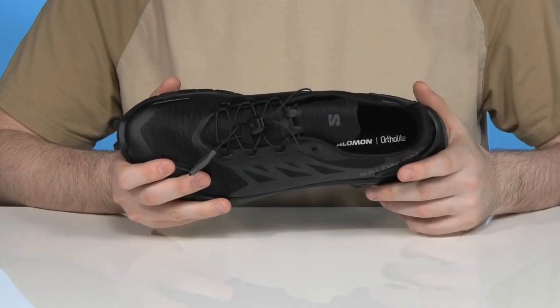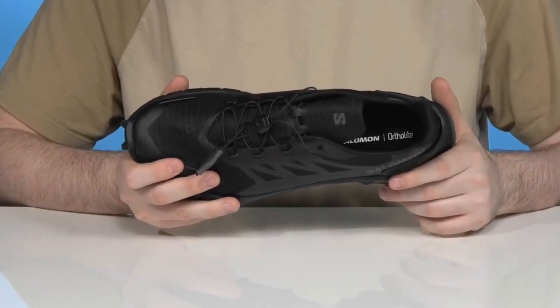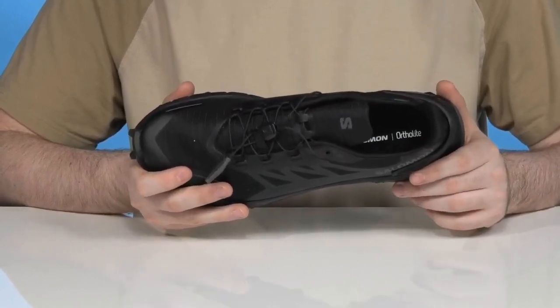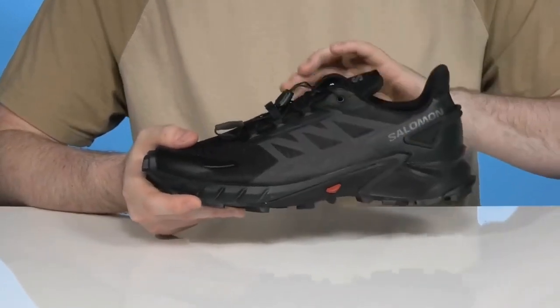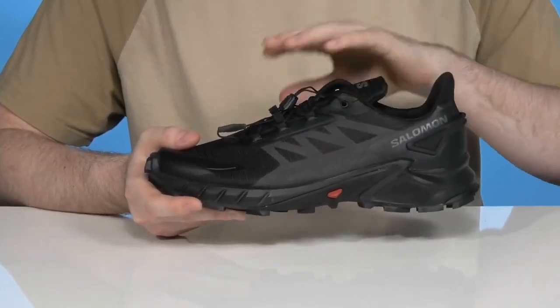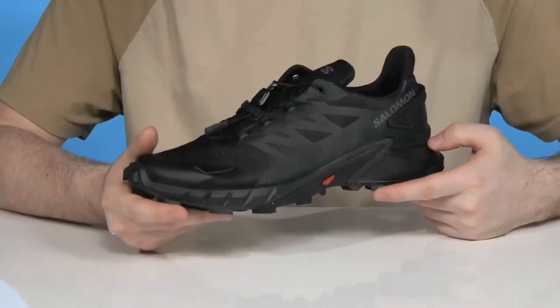The foam footbed at the bottom is made with Ortholite die-cut sock liner material, delivering superior cushioning and breathability with every step. The Sensifit system helps cradle your foot across the top, locking down from the laces to the midsole for a more secure, snug fit.